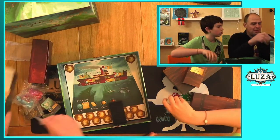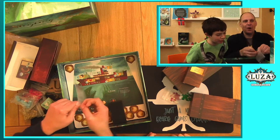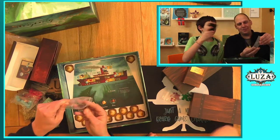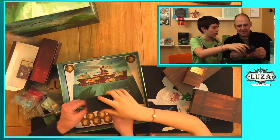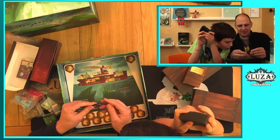Holy boat! Take a look at that — oh, a boat! We got a boat. That's pretty. We've got a very pretty boat. Look at this, it is awesome. Wow, it's really detailed.